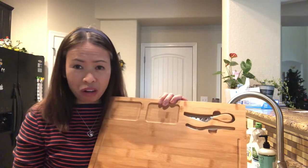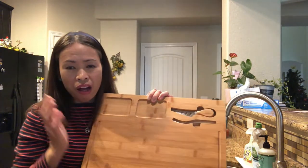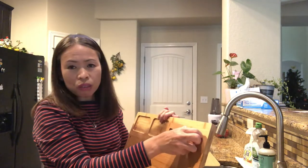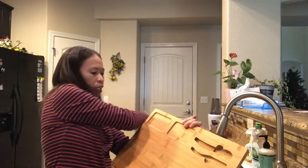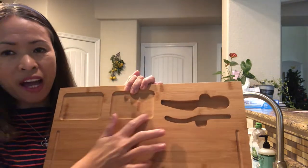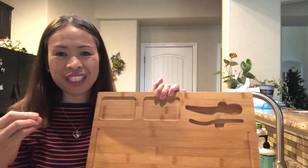It's organic, which is good for putting food on — especially appetizer, since it's raw. You don't want any chemicals from the board touching your food. It's also double-purpose: there's a compartment for the knife and fork.